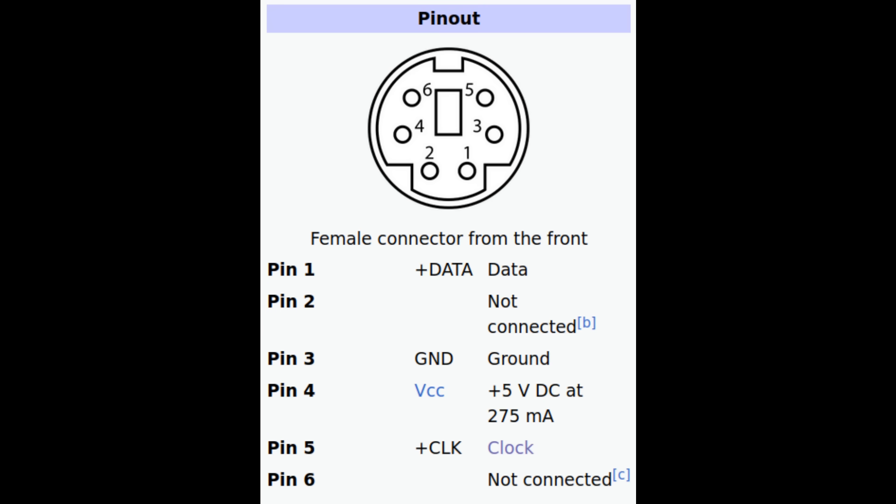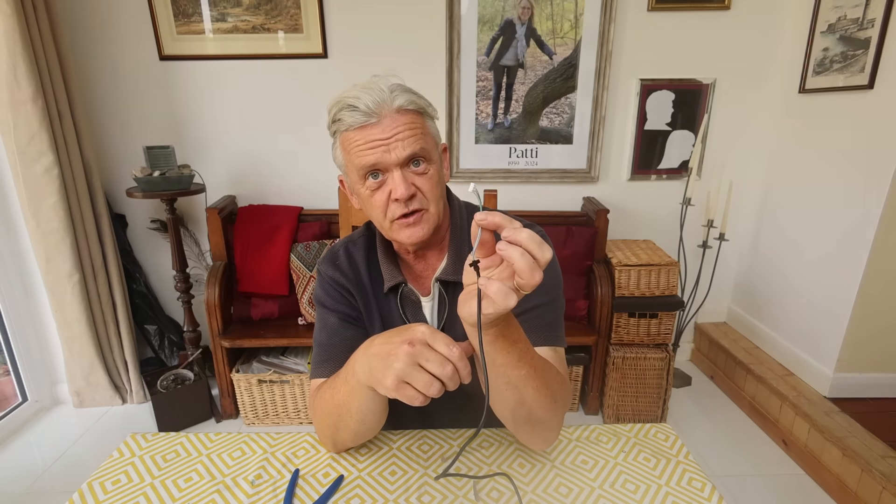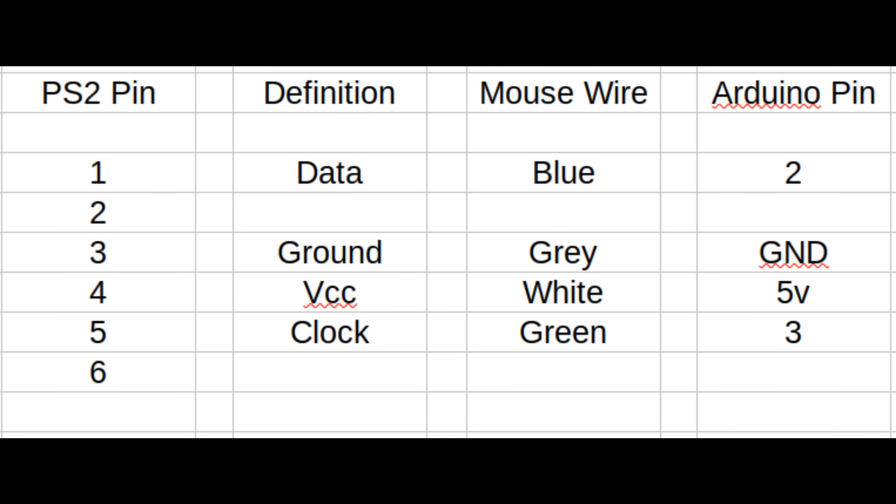The PS2 connector has six pins with designations we can look up. The pinouts tell us: pin 1 is data, pin 2 isn't connected, pin 3 is ground, pin 4 is the power supply, pin 5 is the clock, and pin 6 also isn't connected. Our mouse connector has four wires. Using a multimeter on resistance, you touch each pin to find which wire goes where. On this one: pin 1 is the blue wire (data), pin 3 is the gray wire (ground), pin 4 is the white wire (power supply), and pin 5 is the green wire (clock).